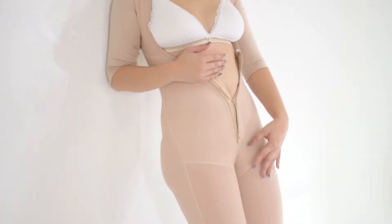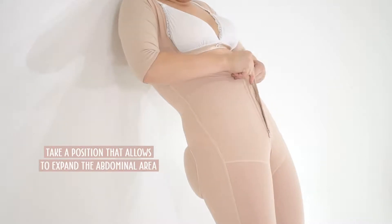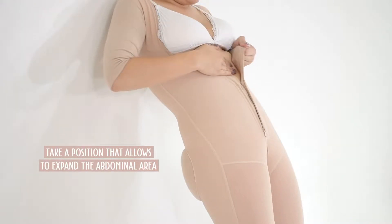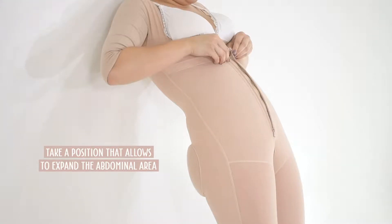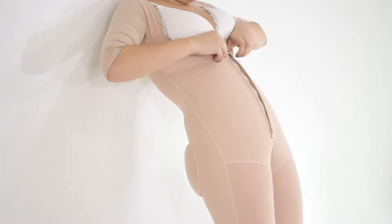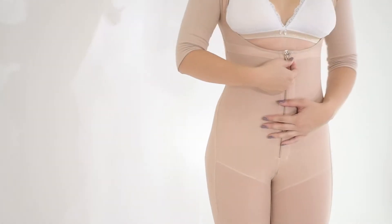If you have a pronounced tummy, we advise you to fasten the get-on while lying down or adopting a position that allows you to expand the abdominal area and make it easier for the garment to cover this area. Another alternative is using a wall as support and leaning the body against it to help pull the garment on.